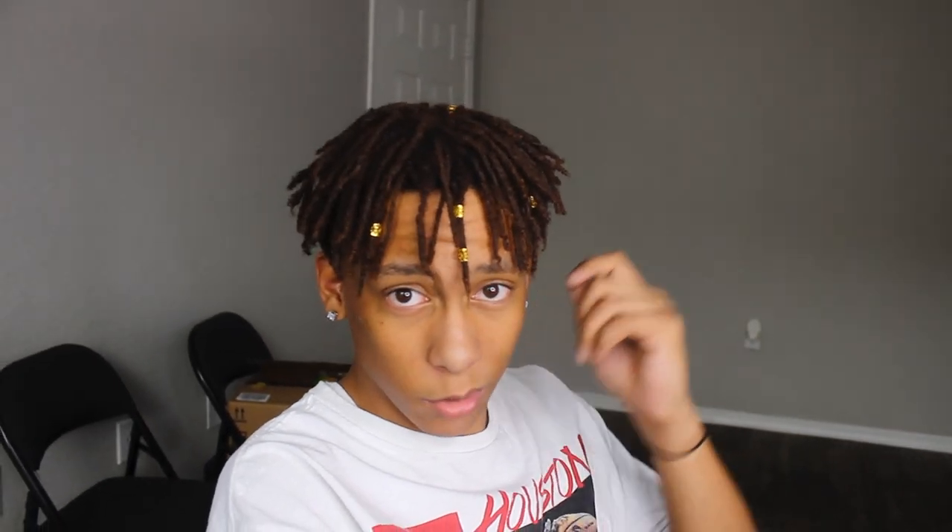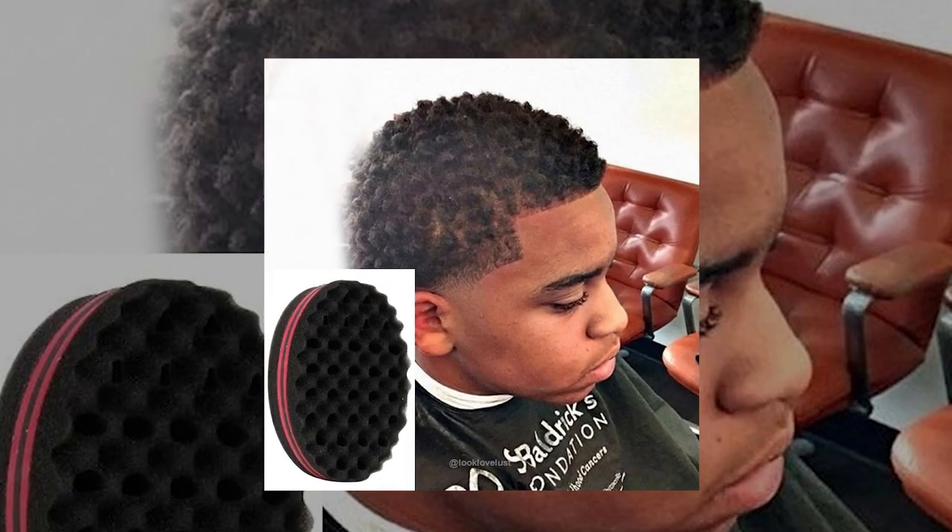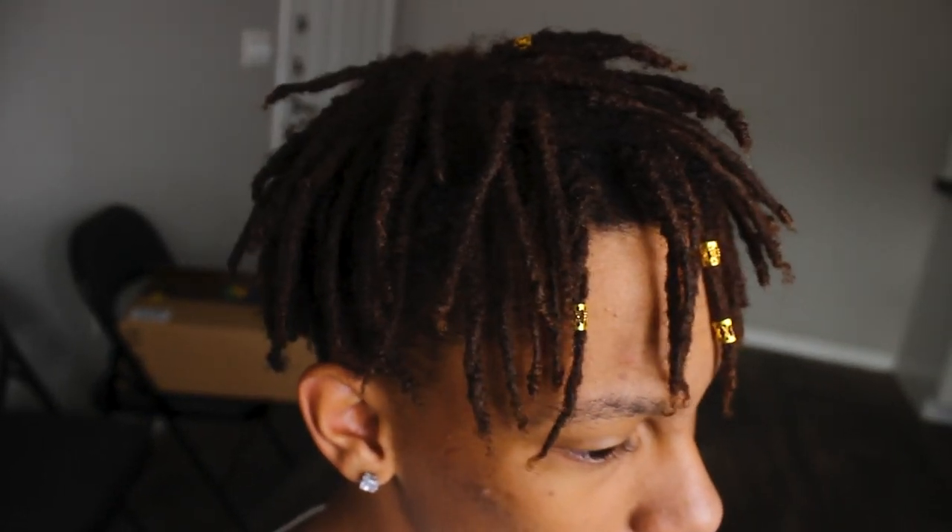Tell us about when you started your dreadlocks and how you started. I started in January at my barber's. I bought a sponge and just kept twisting it with the sponge for four months, then after that I just let it do whatever and took it out every day to see the progress.